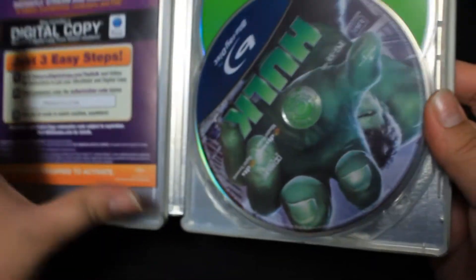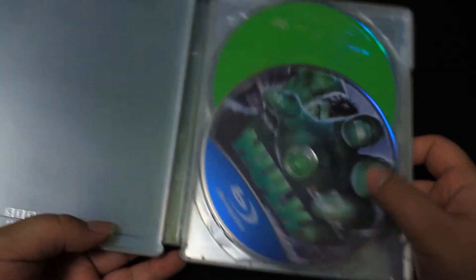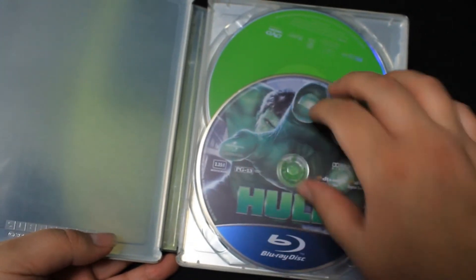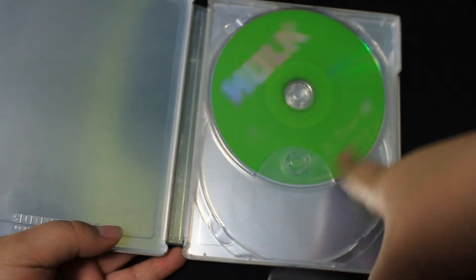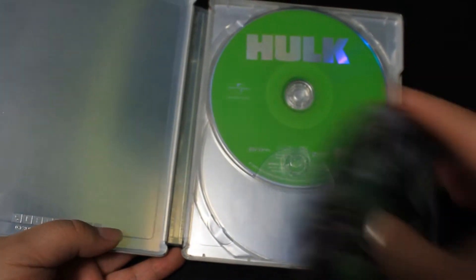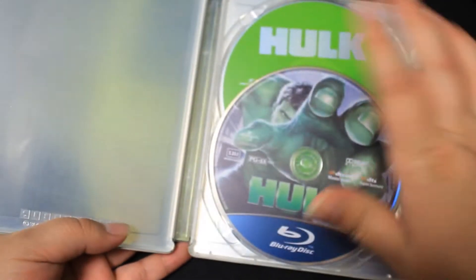Opening it up, right off the bat we have a code — not even sure if that still works. We have the blu-ray on top here with some nice artwork, which I love, and the DVD in the back with just a green colored disc.